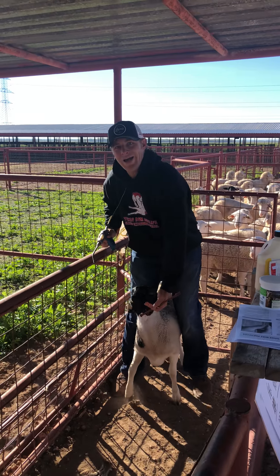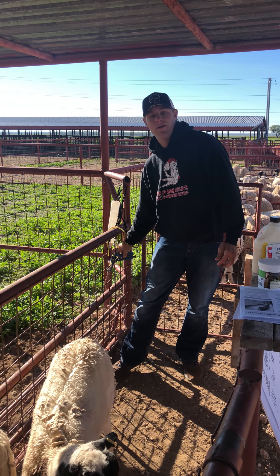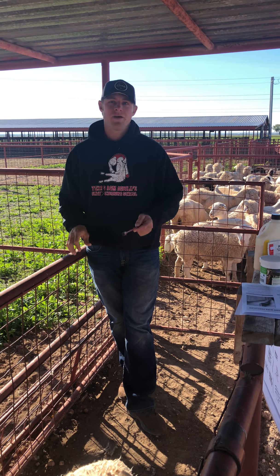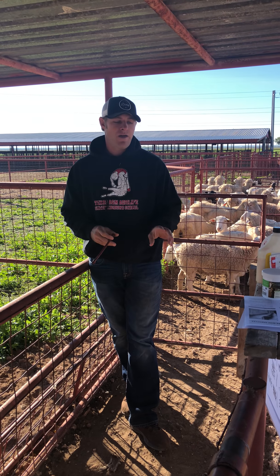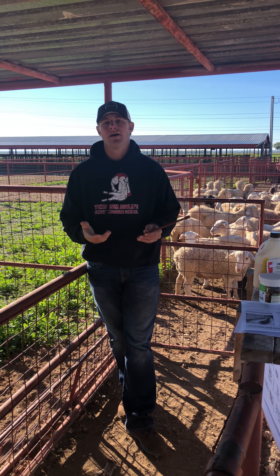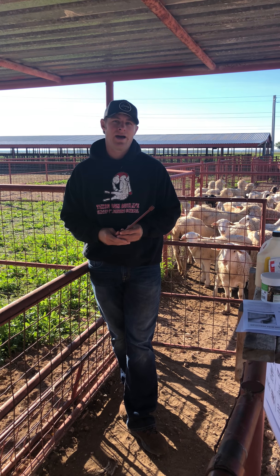One last thing to note about these copper boluses: sheep can be more sensitive to copper than goats and cattle. A lot of people are scared away from the copper bolus because of potential toxic effects in sheep. But there have been decades of research finding that one treatment of a two gram bolus, or two treatments given within a parasite season, will not cause copper toxicity unless there are already high levels of copper coming from the diet, a mineral, or some other source.